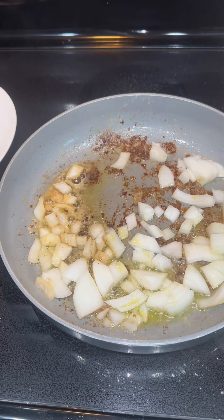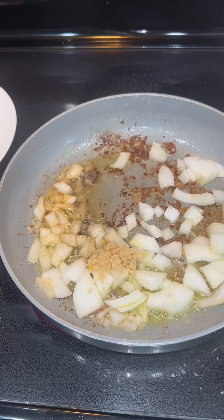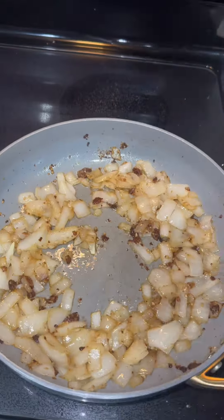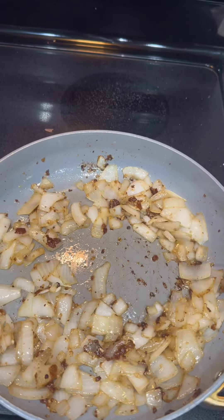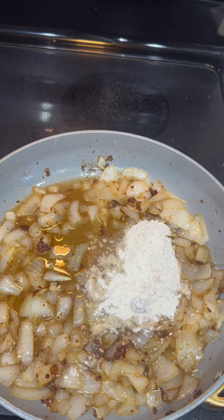Then you want to dice up some onion. You can choose to add mushrooms as well — this is just how I'm making my gravy. I added a little bit of olive oil and some minced garlic and gave that a good mix. I let the onions get brown and my garlic burn a little bit because that's how I like it.